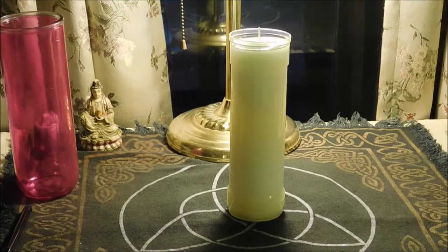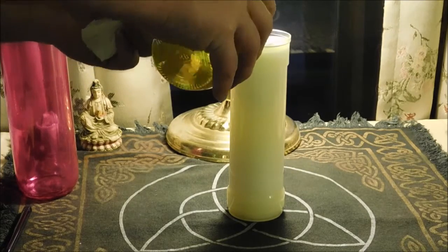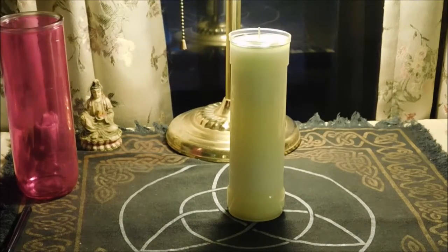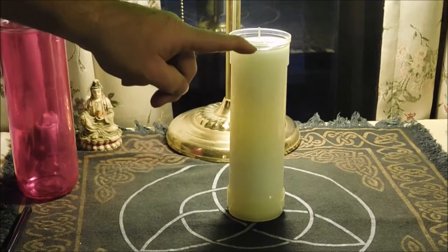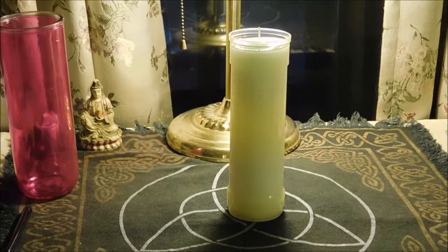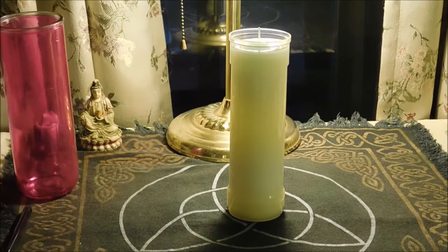This is a candle that we have dedicated to Saint Cipriano, and he is a patron saint of those who practice magic and miracle workers. He's one of our favorite saints around the Temple of the Infinite Universe. And there we have it — I think we've got it about set. What we have here right now is a seven-day candle that's completely filled with special olive oil.